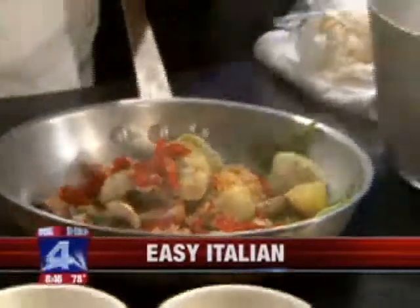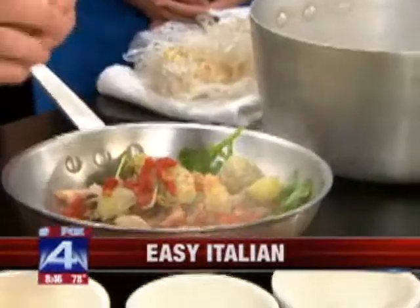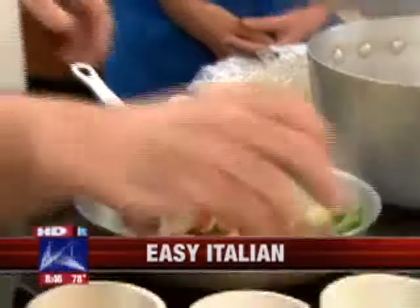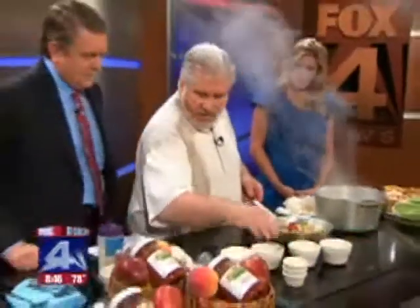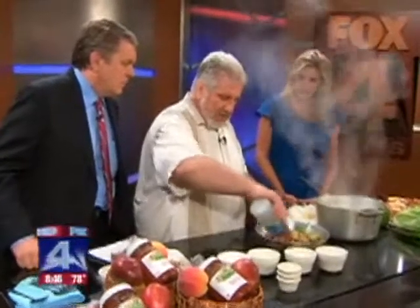I'm going to put in about a pinch and a half of salt and pepper, and just about a pinch of oregano in there to put a little extra zest to it. Then we're going to add about a half a cup of white wine.